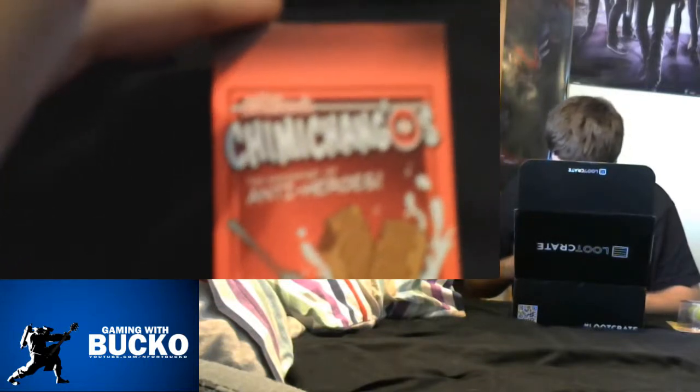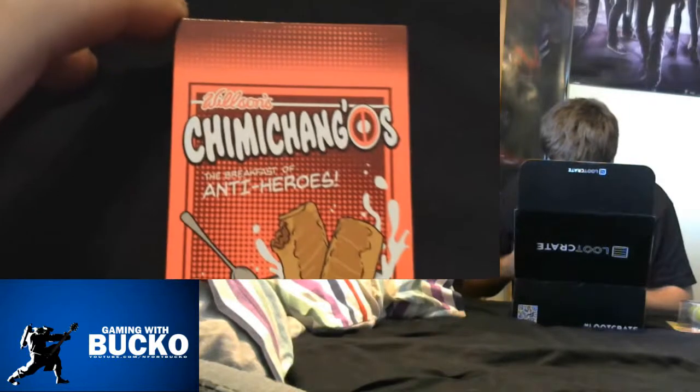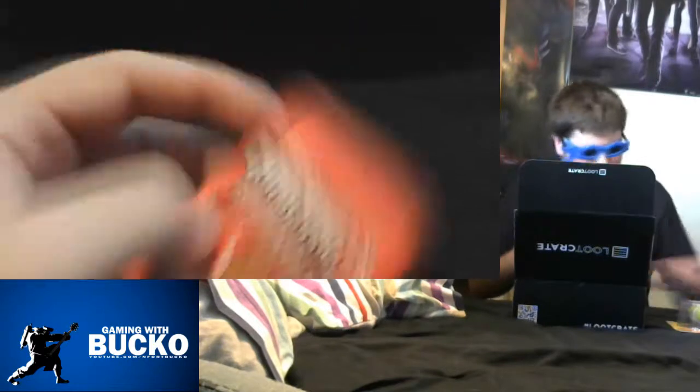What's this? Ooh — Wilson's Chimichongas: The Breakfast of Antiheroes. Oh, it's a fridge magnet! Cool.